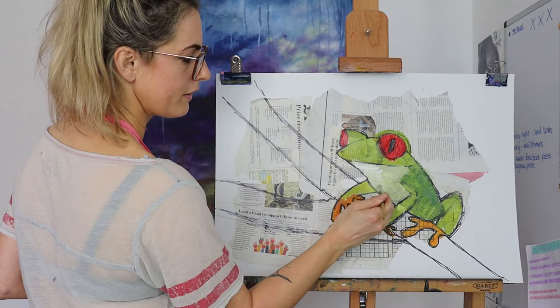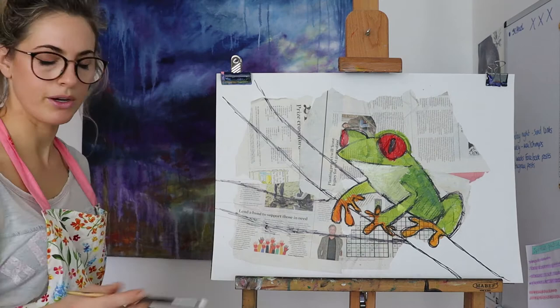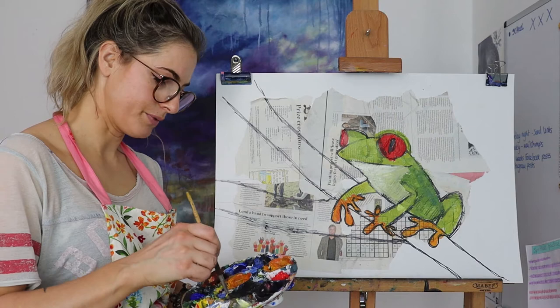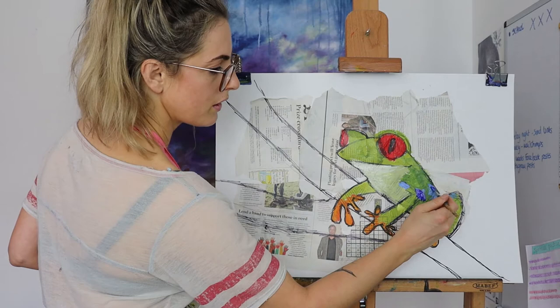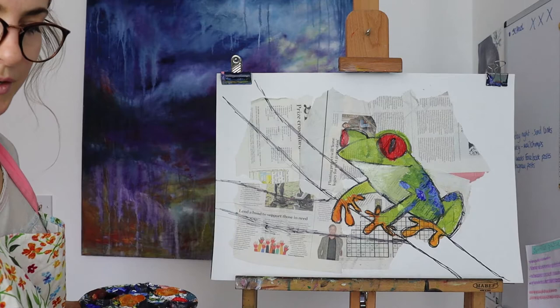I'm going to put a bit of white because it needs to be really light in places. The good thing about newspaper is it's really absorbent so it absorbs the paint quite quickly, which is good. Now I'm going to make a beautiful blue because the tree frog has a bit of blue on him. It depends where you want to put it, but I quite like the vibrant blue. Maybe aim for the back or something because it's not normally on the nose.